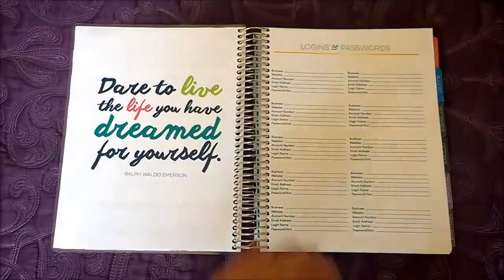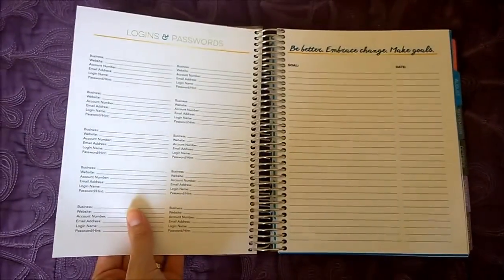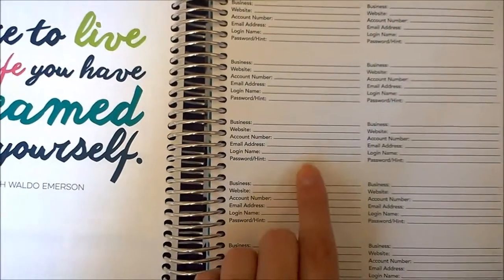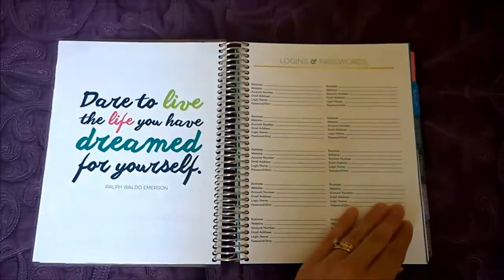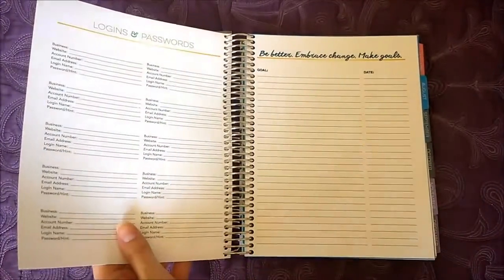There's another cute quote. They have a couple of pages for logins and passwords — just the front and back — so you can keep track of those. I'm not sure if I'll use that, just in case I left my planner somewhere and whoever found it would have all my passwords.